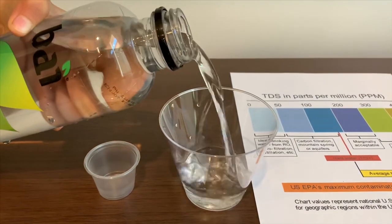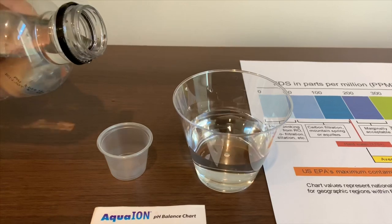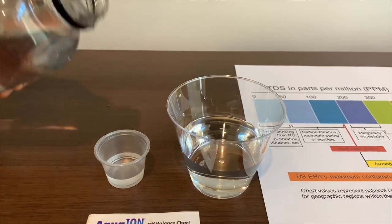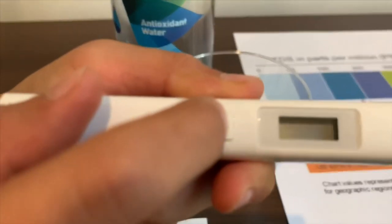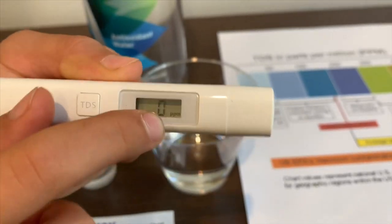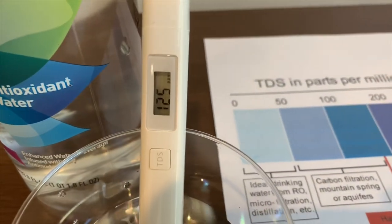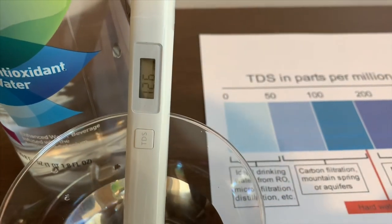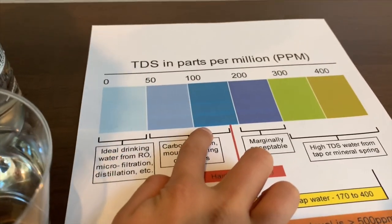Let's pour some water in. First, we're going to test the TDS level. Turn on the TDS Tester, make sure it says 0, and let's put it in. 126. That's okay to drink.